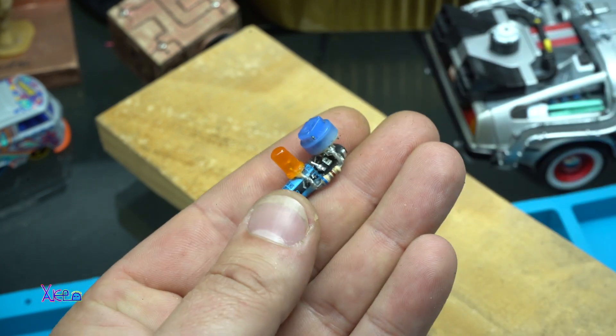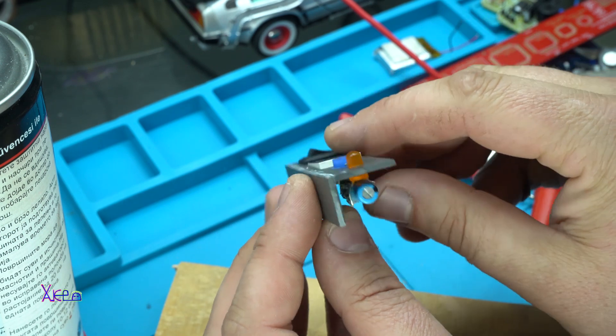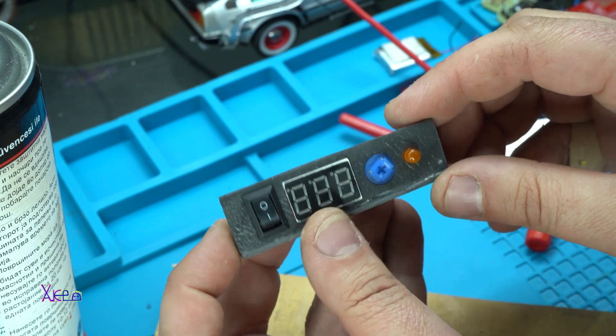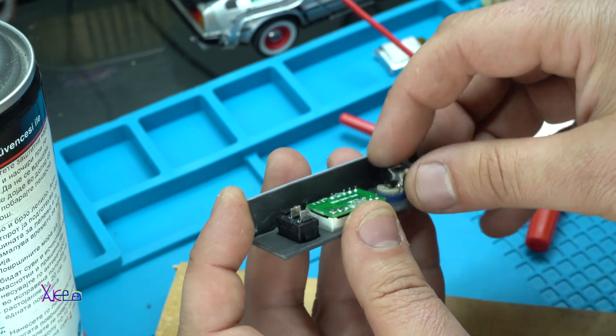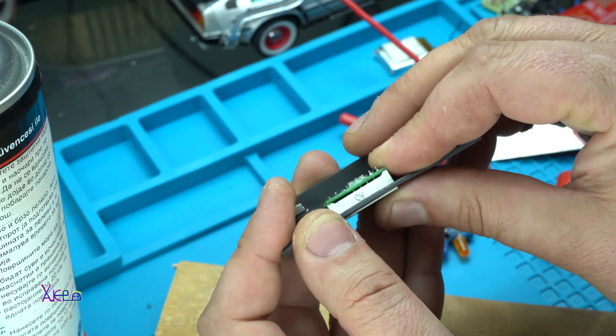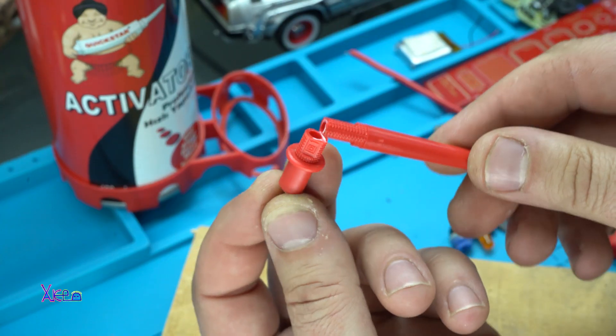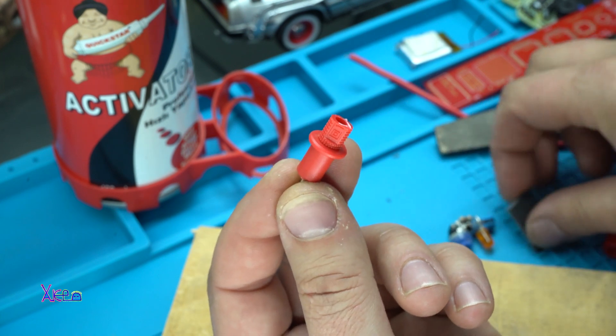Inside that small box I'm placing a bunch of things: a lithium battery, a power switch, a 555 timer, and an LED voltmeter module that I bought from eBay for around two dollars.